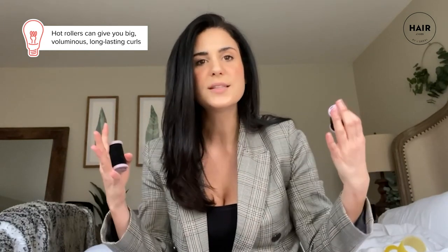Let's start with hot rollers. Ideal for getting that smooth, shiny finish that you would get with a curling iron or a curling wand. Hot rollers are great for achieving big, voluminous curls that will last until your next wash day. Depending on the size of each roller and how you curl your hair around it, it will completely change your end result — it's not a one-size-fits-all.